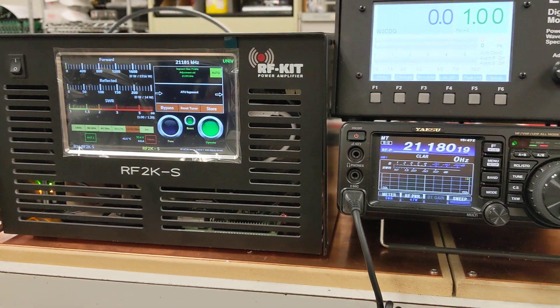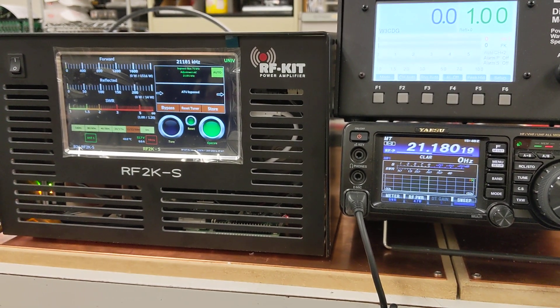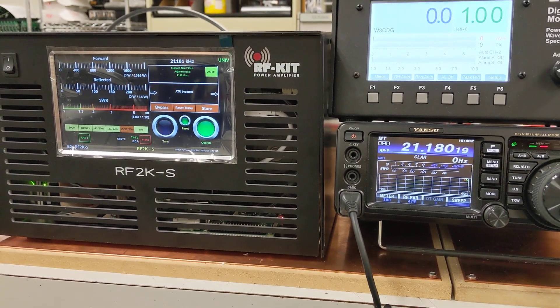We're working on getting this out to you guys as fast as we can and trying to make sure that it's right. But it is putting out power. 73s from DX Engineering.